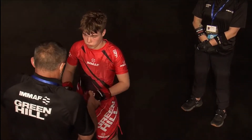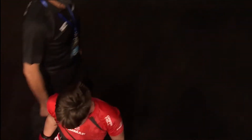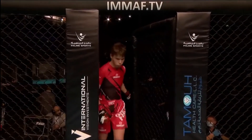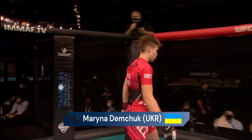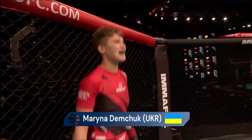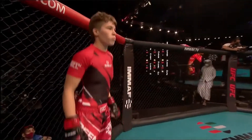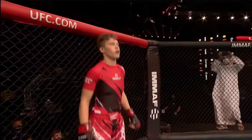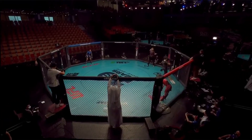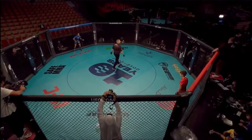Women's Bantamweight contested at 61.2 kilograms or 135 pounds. You have Yosani Oliveira in the blue corner, Marina Demchuk in the red.